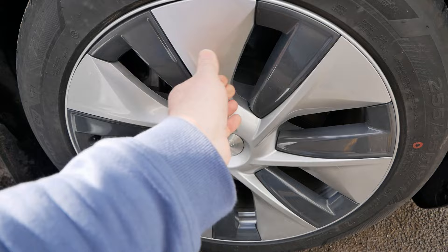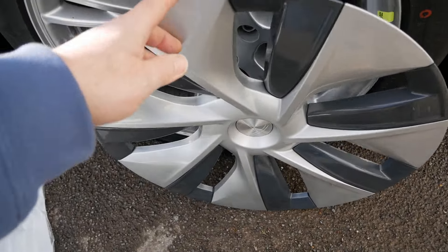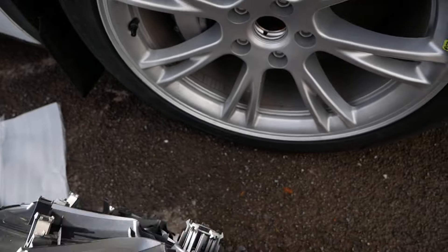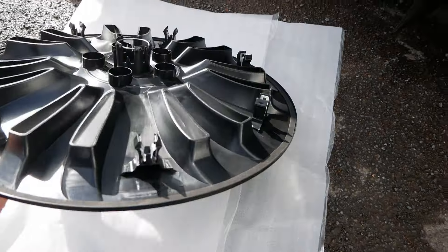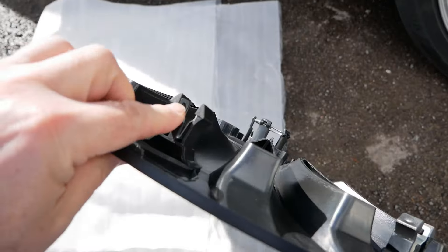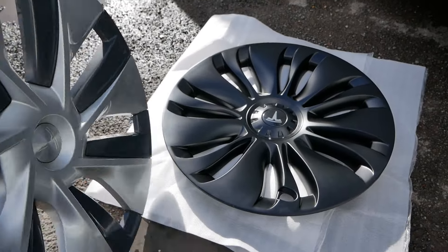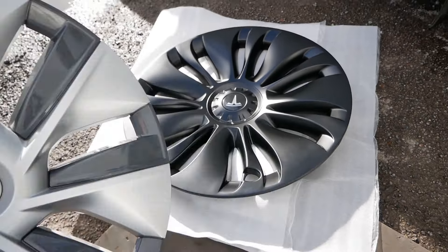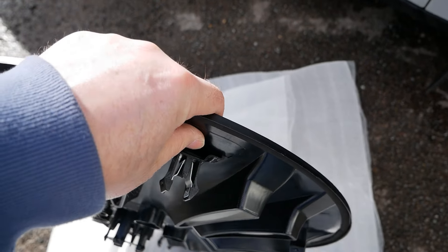Now let's swap over the wheel trims. They just pull off around each spoke — that came off relatively easily. You can see the OEM clips there; they squeeze either side of the spokes, whereas aftermarket wheel trims use a slightly different clip that squeezes between the spokes instead.